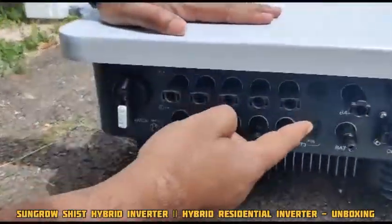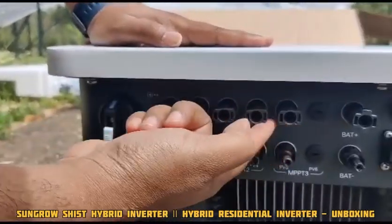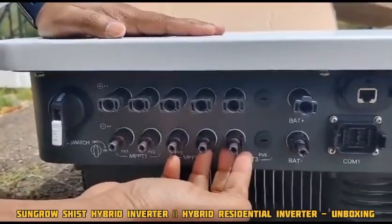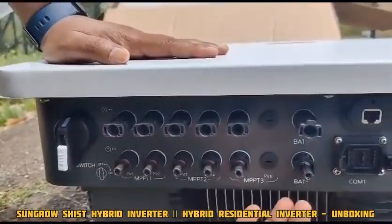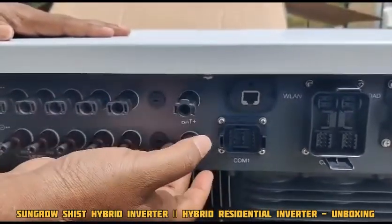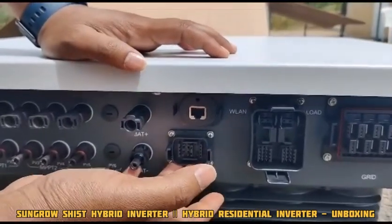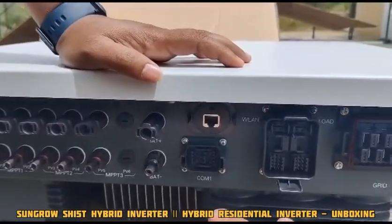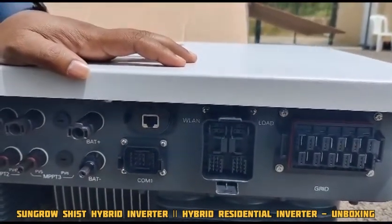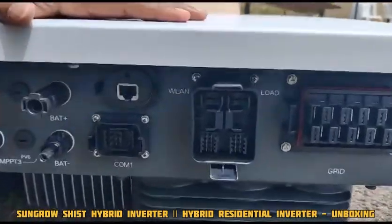Now we can see the bottom of the inverter. This is the DC switch that we have. Next are the MC4 connections: MPPT1, MPPT2, and MPPT3 — totally five strings. Next comes the battery DC side, with the battery positive and negative terminals. After that, we have COM1, which is COM4 for communication, and COM2, where we can connect our meter and handle the battery communication.